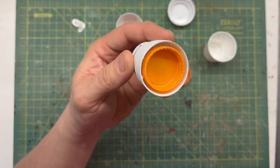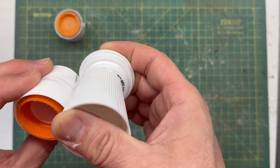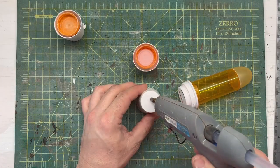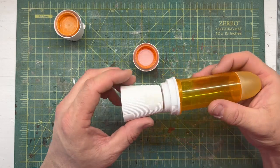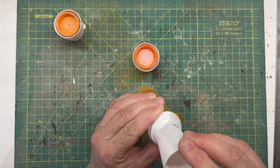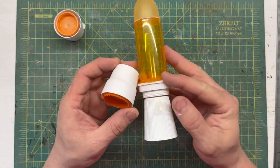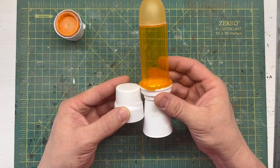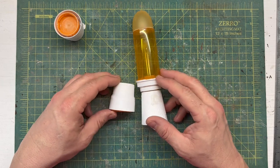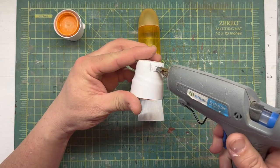Then I start mocking up the assortment of the engines — where I want them, how many I want. I came up with a design that I thought was pretty neat: a big thruster rocket in the middle, and then on each side two smaller rockets. I liked the way that looked. I thought it looked pretty realistic, especially once it's detailed later on.